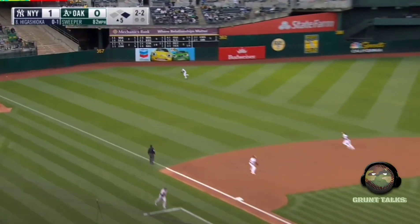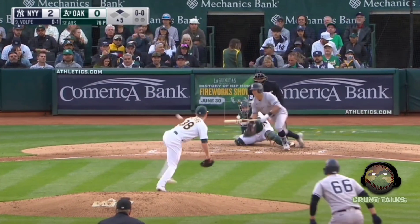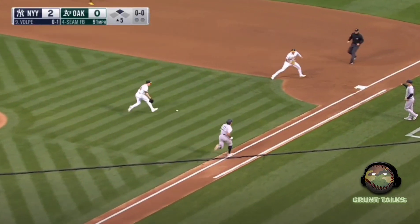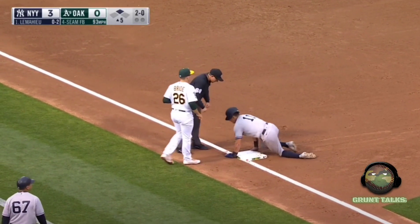Really nice to see Stanton do that IKF on the move. Higgy doubles him in. A little bit of small ball — Volpe putting the ball in play, using his speed, beats it out and steals third.